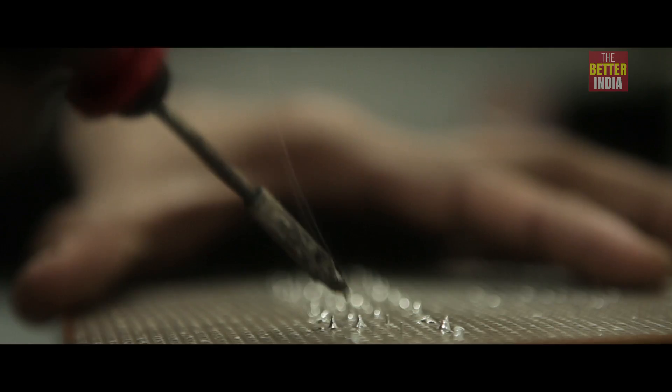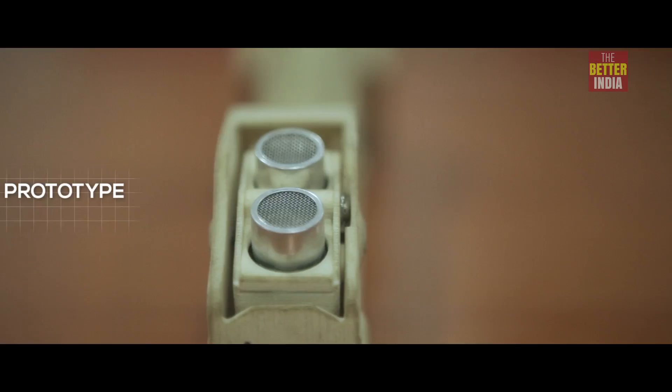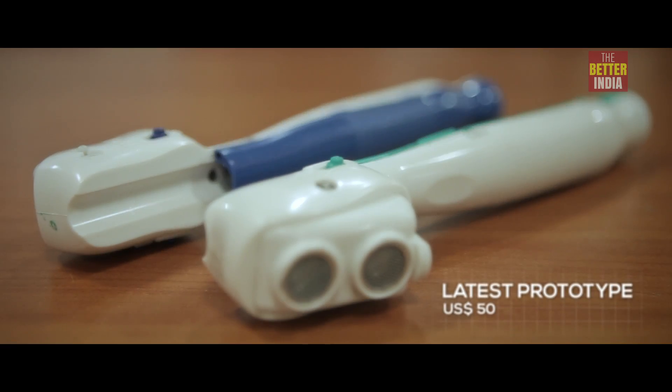In the development of the SmartCane, different users in different parts of India used it and gave feedback. It had to be something very subtle and lightweight.